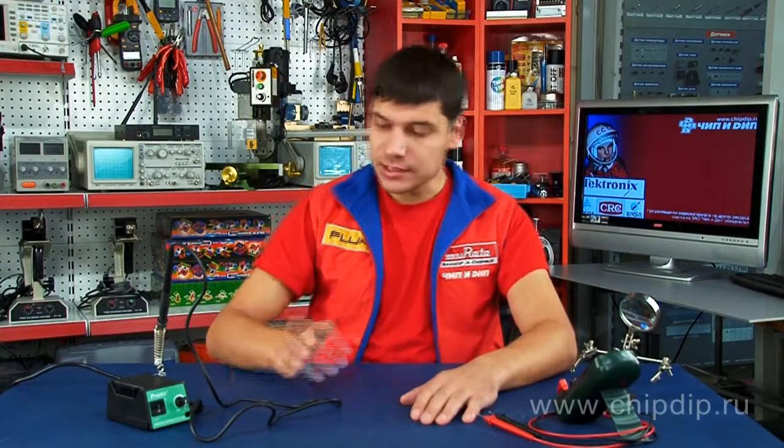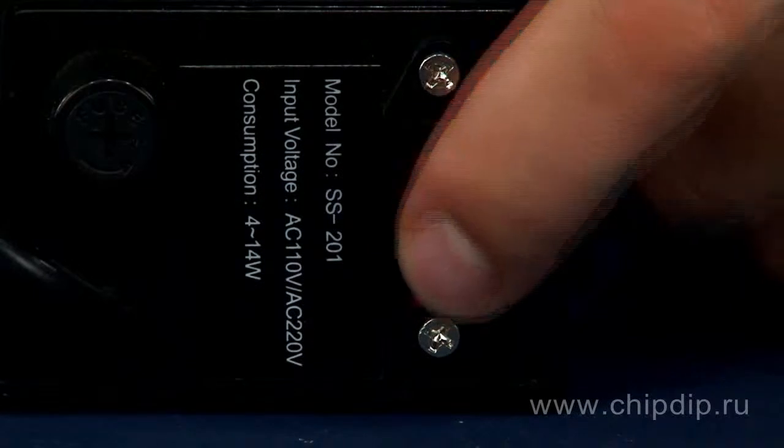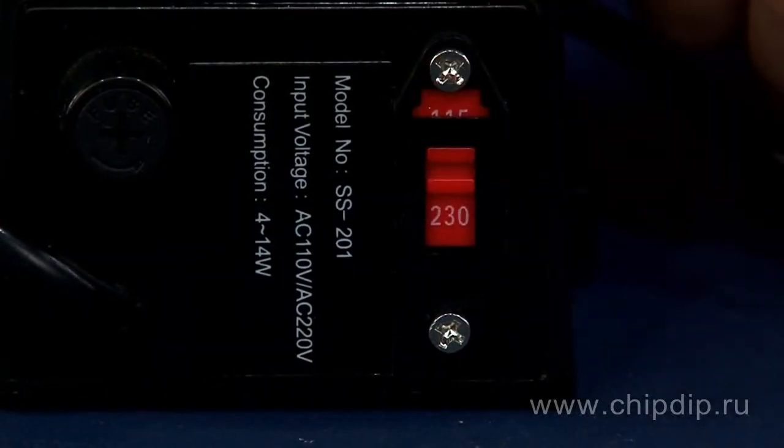The SS-201 soldering station for radio amateurs is a miniature soldering station. It has the following characteristics: voltage 220 volts, power consumption from 4 to 14 watts, and precise temperature control up to 330 degrees centigrade.